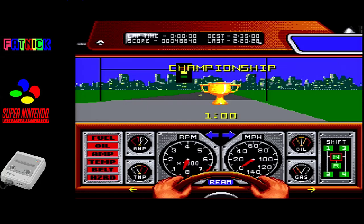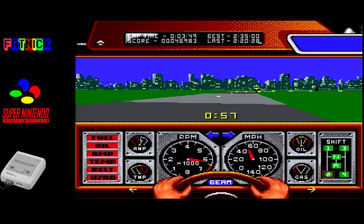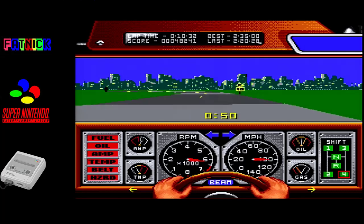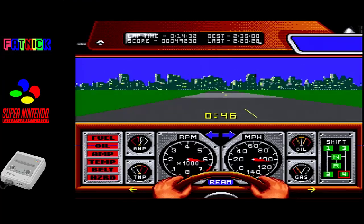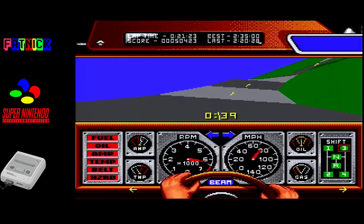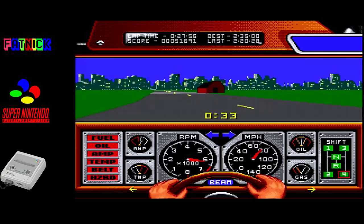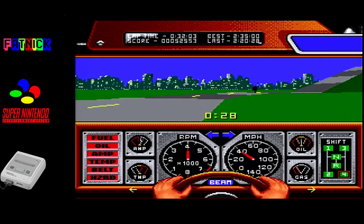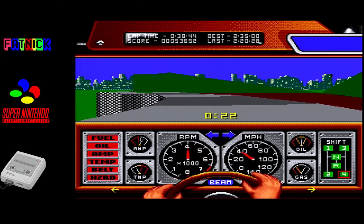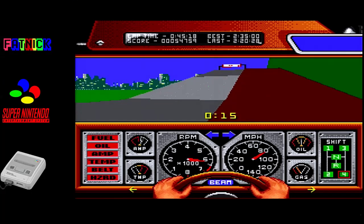Championship - no mucking around this time. Keep thinking that house is a truck for some reason. Here we go - hang on, where's the other car? This is supposed to be a race against another car. So I've just done a time trial. This makes no sense.